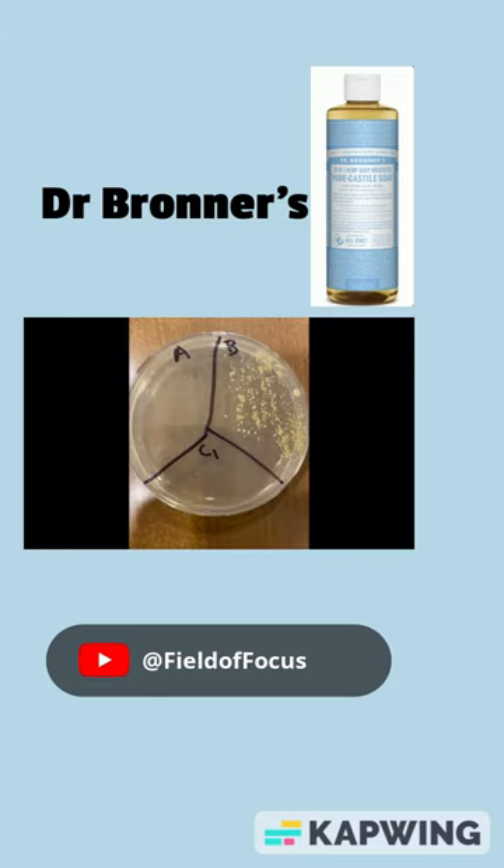In the before section we can see a lot of bacteria, in the after section we have none. So Dr. Bronner's did a great job of removing bacteria from my bathroom sink.